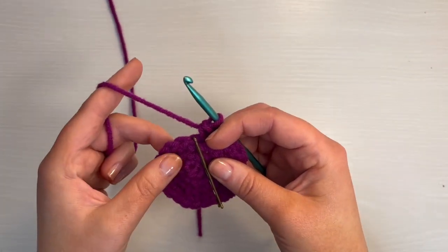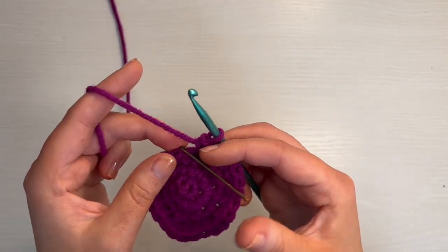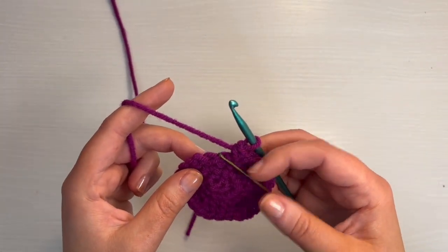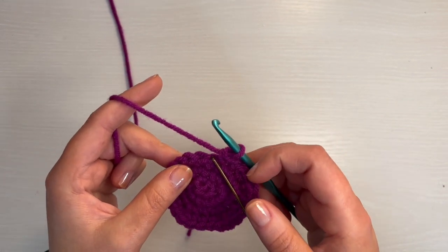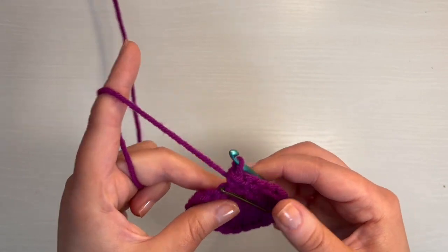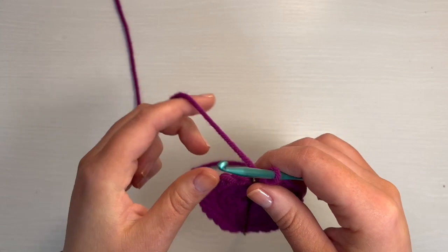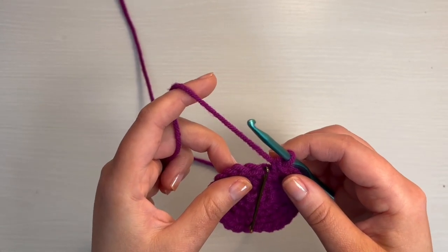Now we are at the end of round four. For rounds five through seven, you're going to do just 24 single crochet all the way around. So for three rounds, you just do a single crochet. I'm going to do this part off camera and I'll get back to you when we are at the end of round seven.